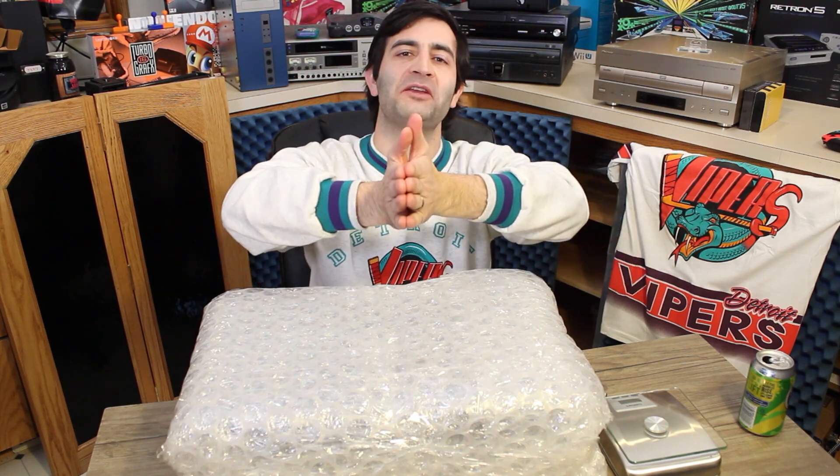Hey everybody, welcome back to the Hartford Games channel. I'm your host Tony, and you did read that title correctly. Today we're taking a look at a $10,000 24-karat gold-plated Xbox One X Scorpio Edition inside all of this bubble wrap. Big thank you to Andrew E. for lending this treasure to us. We're going to open this thing up, check it out, learn a little bit of the history behind it, and also try to figure out how much gold is actually plated onto it by Colorware — the company that Microsoft uses for their promotional Xboxes. Let's go ahead and dig in.